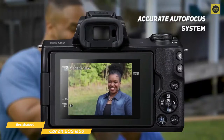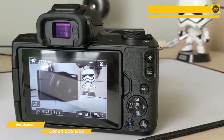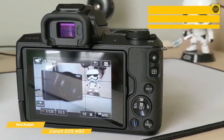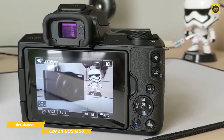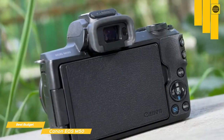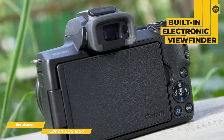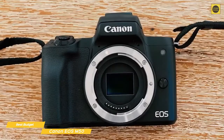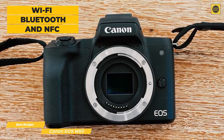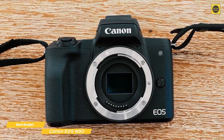The autofocus effectively tracks your subject's face and keeps it sharp without focus hunting. On the rear of the camera is a variable-angle touchscreen display that's hinged at the side of the body and can be pulled outwards and rotated to face forward, making it a good option for vloggers who need that front-facing ability to monitor their recording. There's also a built-in electronic viewfinder with a 2.36 million dot resolution. The EOS M50 has several good connectivity options, including Wi-Fi, NFC, and Bluetooth, which creates a low-power, constant connection between the camera and a smart device for seamless transfer of images.